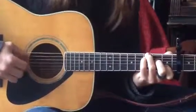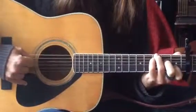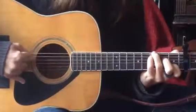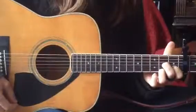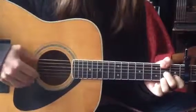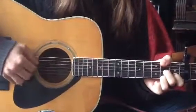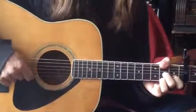Practice that as much as you can. Last one is the D7. When you play the D7, bring this finger onto the second fret onto the F sharp. So you're not playing that E string at all.